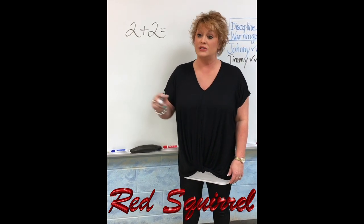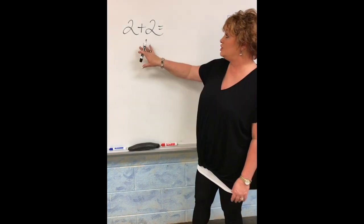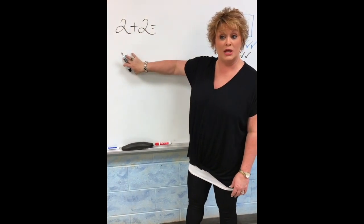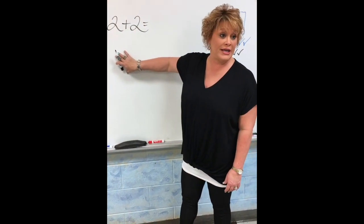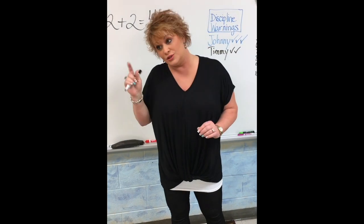Common Core math time, boys and girls. Common Core wants us to learn it 15 different ways, but we're going to just learn the old-fashioned way. We're going to make America great again, and we're just going to add 2 plus 2, and it equals 4. 2 plus 2 equals 4.